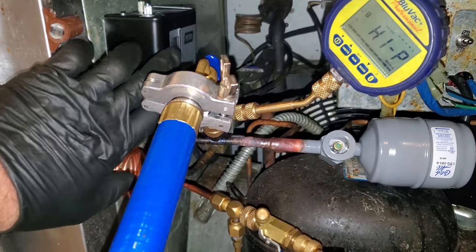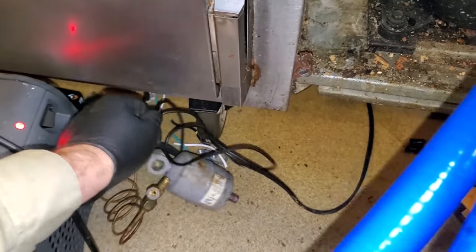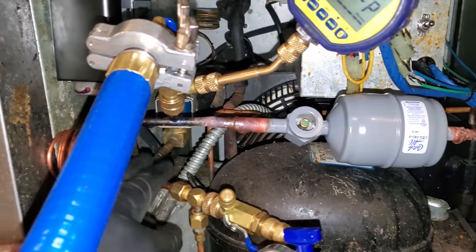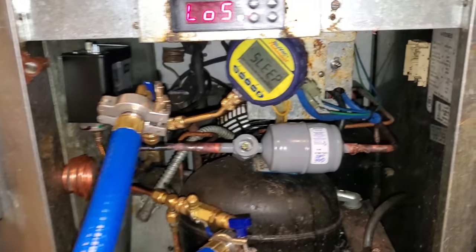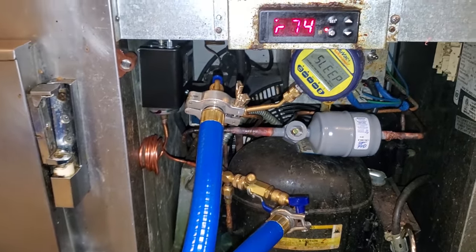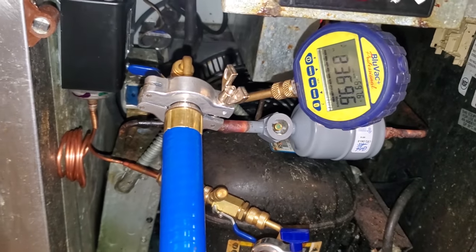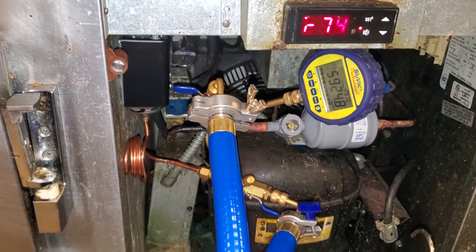I went ahead and changed the low pressure control and installed a new sight glass combo. The old low pressure control was using a lamp cable, so I ripped all that out and went with SJ SO cord — it looks much better. We're getting started on the initial vacuum. Once I get down to about 1,500 microns I'll go ahead and close the ballast. Right now I'm pulling through just one side; I'll see if I need to pull from both sides.